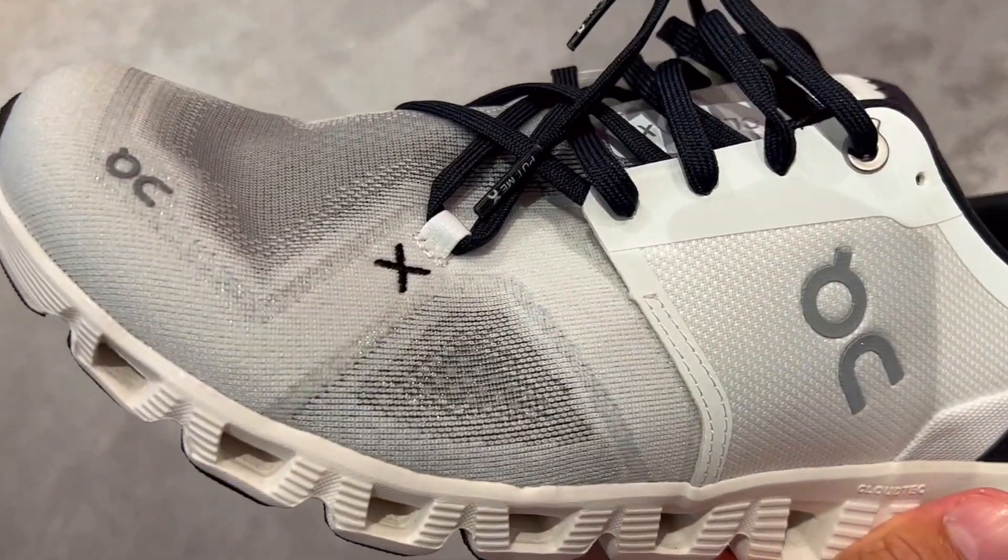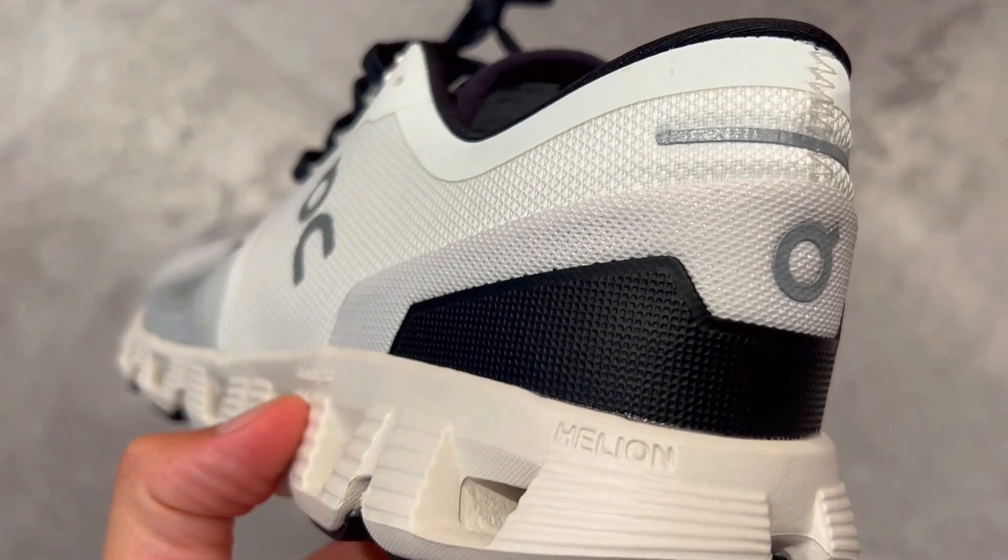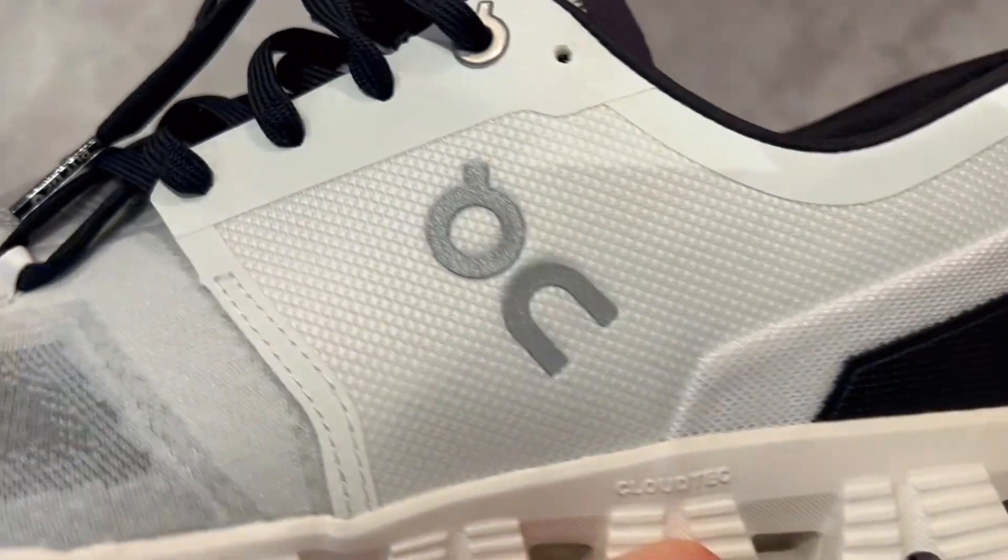So what's going on with the OnCloud X sneakers? Here are three things you need to know about these athletic shoes.